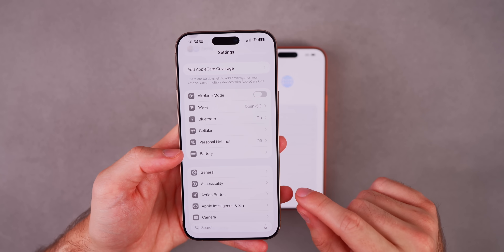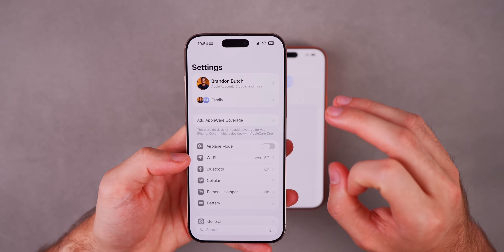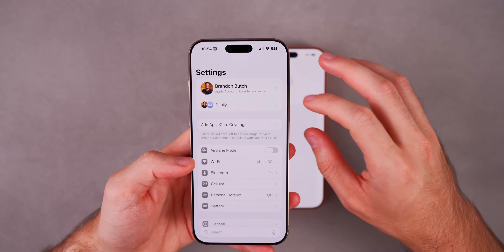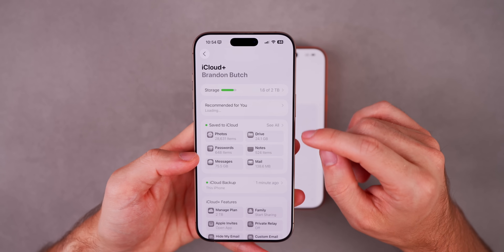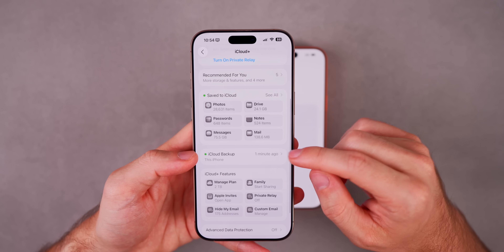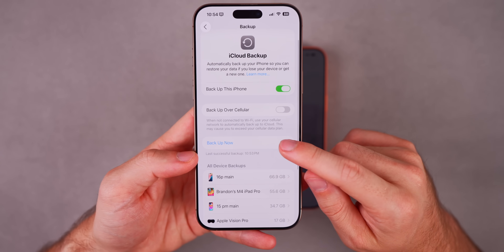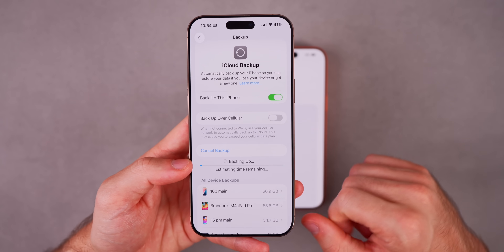There's one more thing you should do on your old phone before starting the transfer process, and that is to make an iCloud backup. This is not required, but it's something that could save you in the end — if you lose your data or your phone gets stolen, you need an iCloud backup. Go to Settings, tap on your profile picture up top, go into the iCloud section, and make sure you have storage remaining. Go down to iCloud Backup, tap on it, and tap Backup Now to have the most up-to-date backup, so all your data is stored in iCloud just in case something goes wrong.